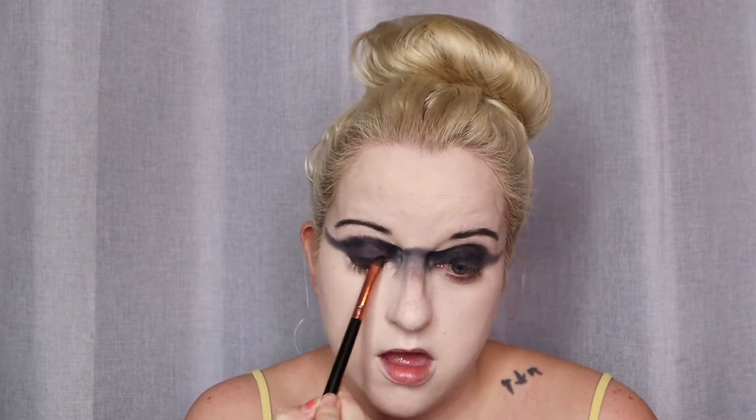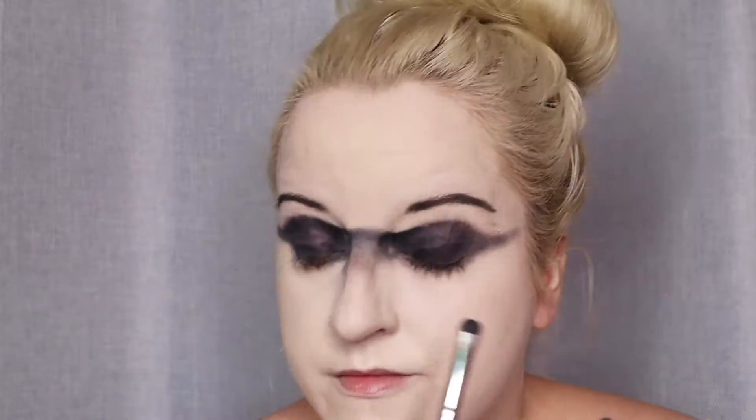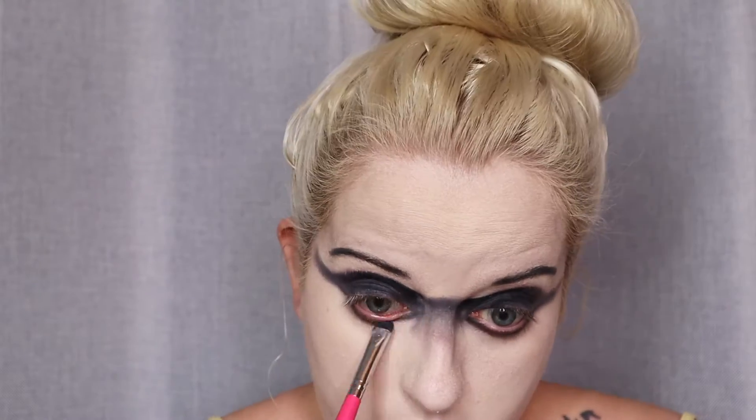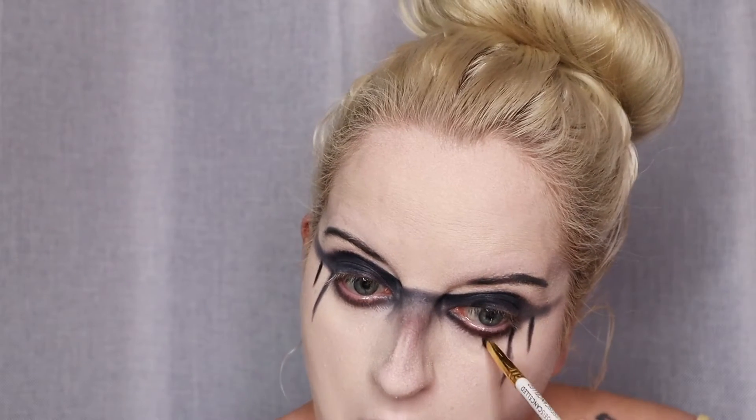I'm not going to sit and talk through this whole tutorial because it's pretty self-explanatory what I'm doing. As you guys can see, I've just added these little lines at the bottom of my eyes and I'm doing this kind of triangle look, and then I'm going to add the lines again to the top of my head.